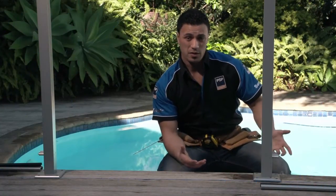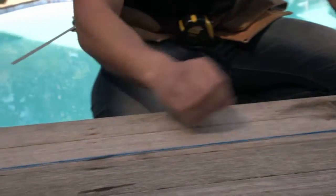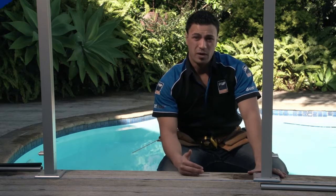Now that you know exactly how many posts you're going to use and where your gate's going to go, the next step is to string a line along the ground to show where the posts are going to go. The string line will indicate exactly where the base plates will line up, but make sure your line is far enough away from the deck.